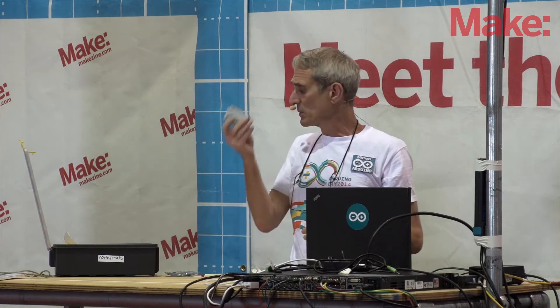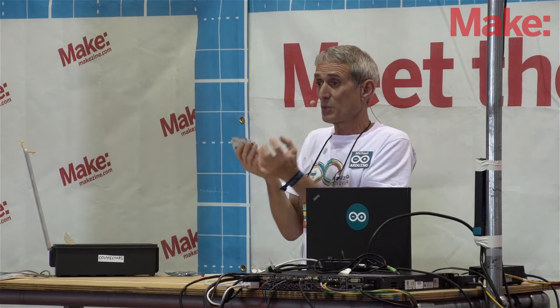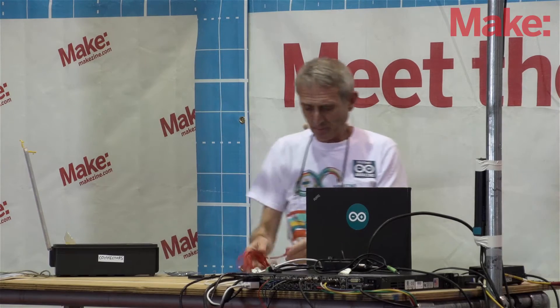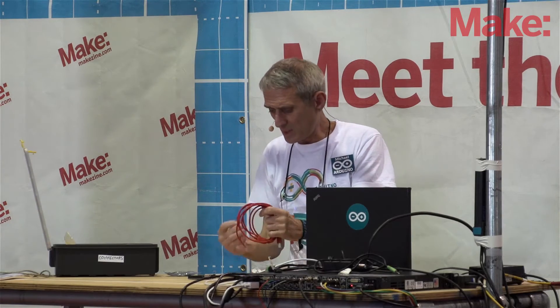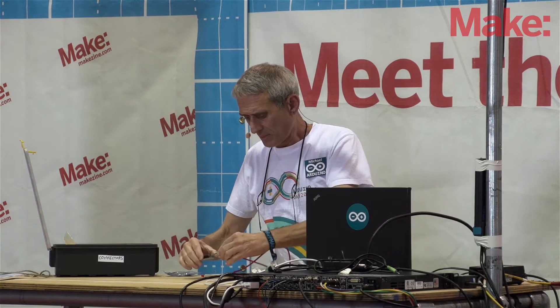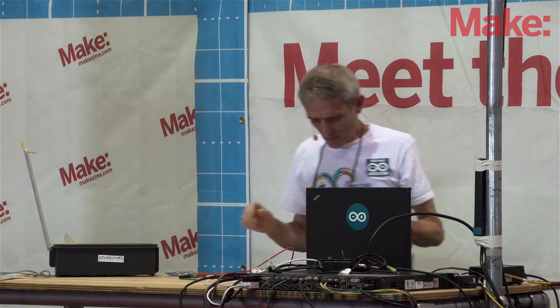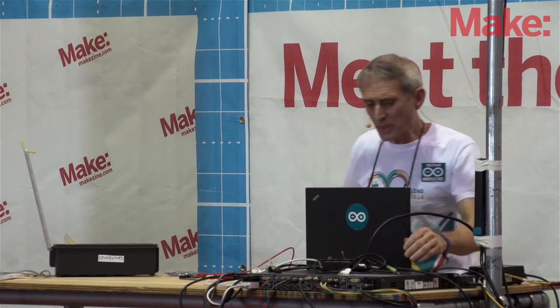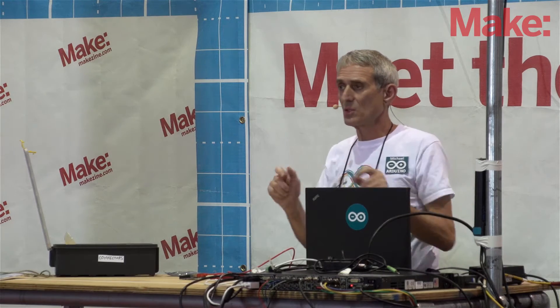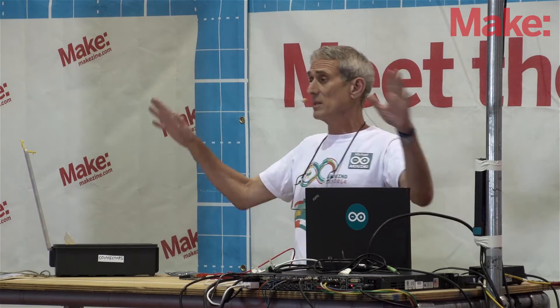But the other thing I need to be able to do is program it — I need to put some description of what I want to do into the Arduino. So the first thing we do is we plug this in with a USB cable. Plug it into my Arduino. Now I'm going to switch to the computer screen and show you the Arduino program. The program is free to download and it runs on any computer you have. You can get it now and play with it even if you haven't bought an Arduino yet.